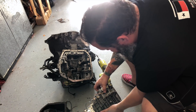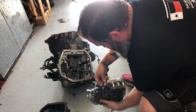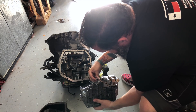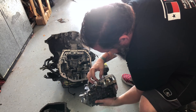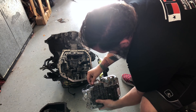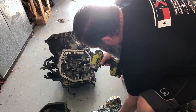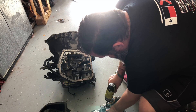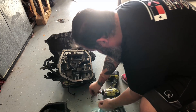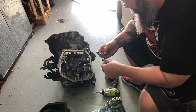Alright, so it looks like this is the part that Sam wants. It has this little wire management feature right here — I'm not sure if he needs that as well. There's another one right here. I think I'm going to take both of those off with this bracket and give those to him.